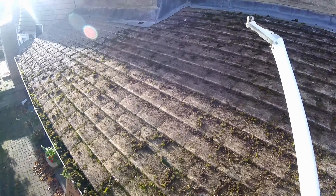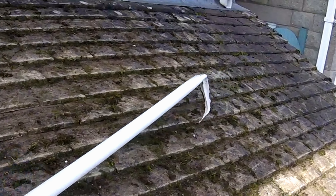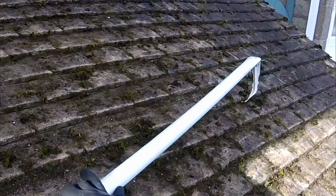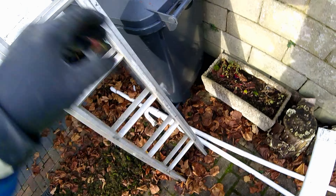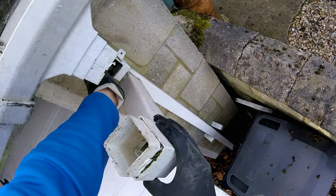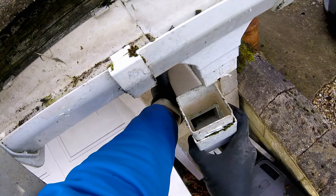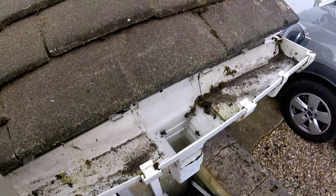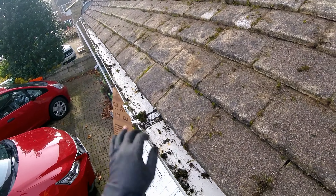A bit better than it was. The drain pipe was a bit blocked so I've had to remove it and just take it off and clean it out. I think it's okay now. The roof looks a lot better.